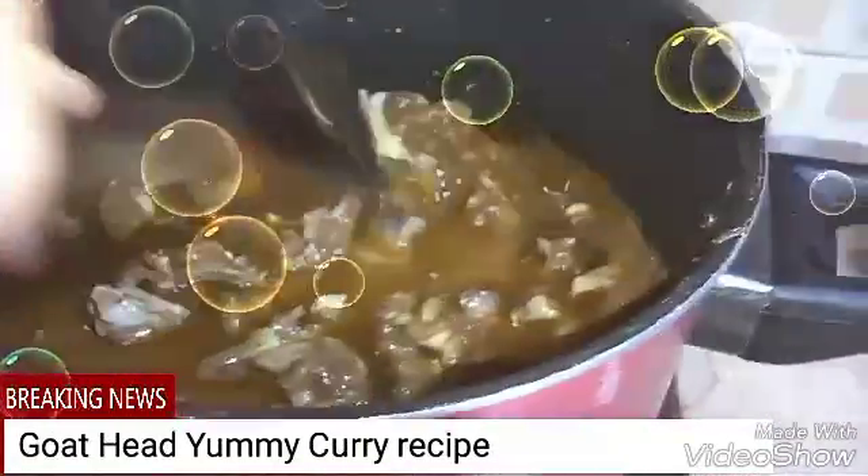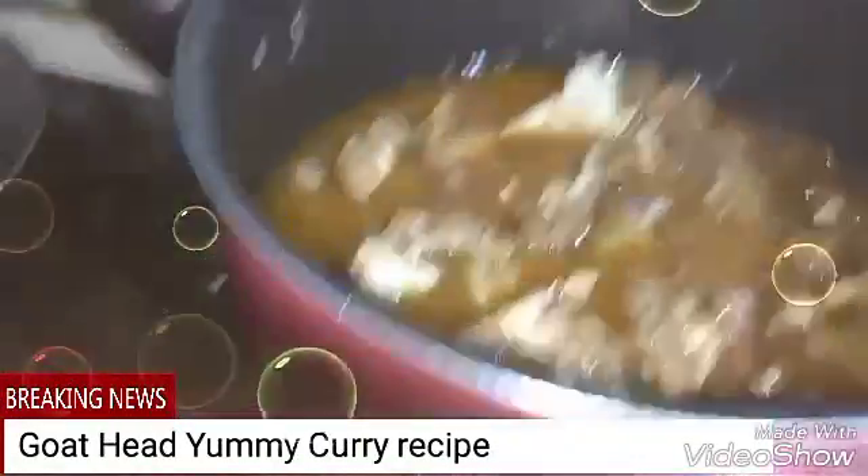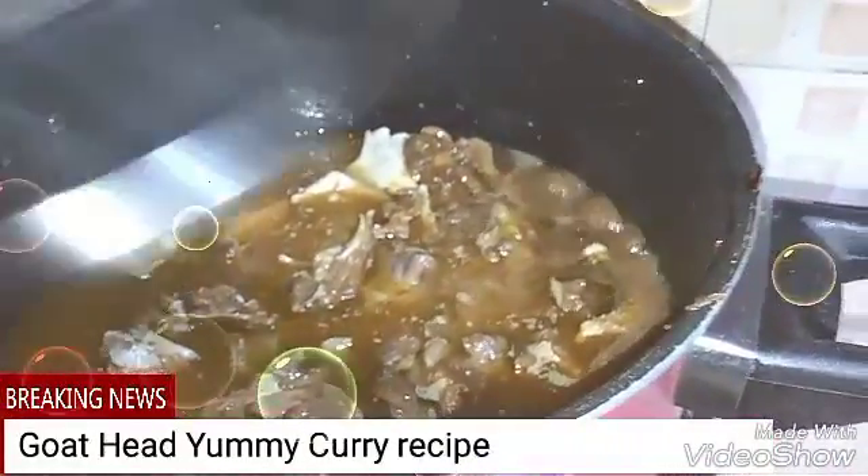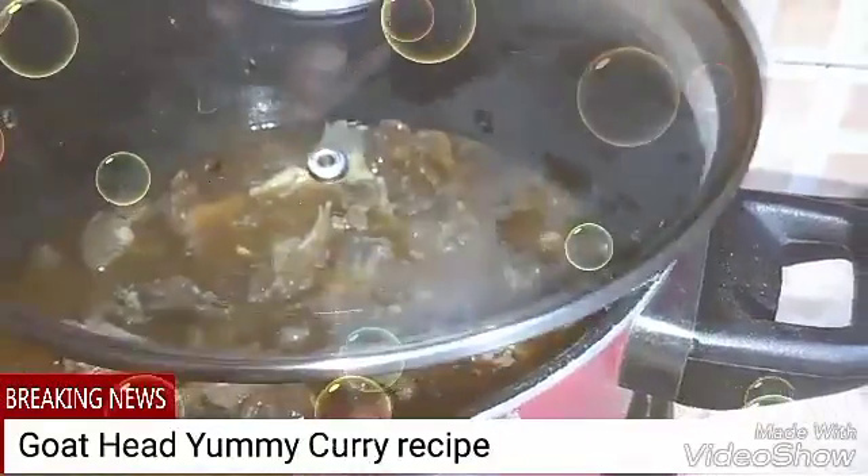We will put it half — two glasses, one glass of water. We have put it now, one half later, and it will be cooked completely.